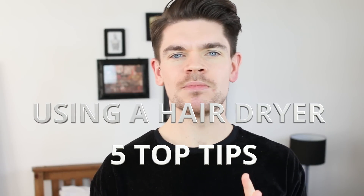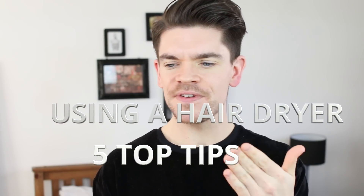Hi guys, in this video I've got five top tips for you to get the most out of using a hairdryer. Now this video has been one of my most requested, so it was about time that I did it. So watch on and I'm going to show you how.